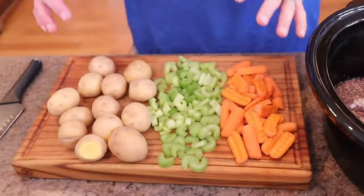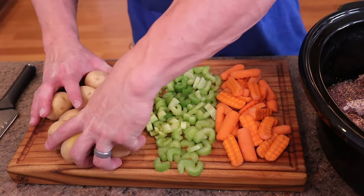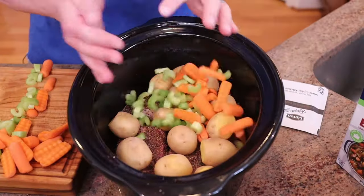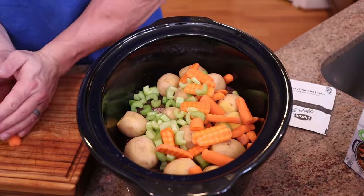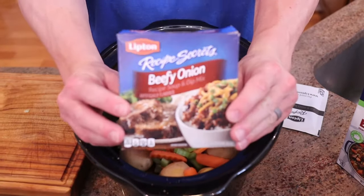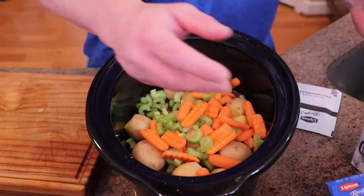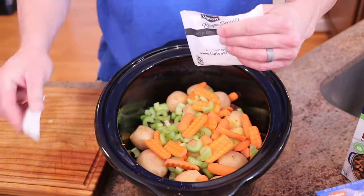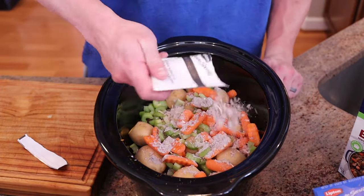Next, all we're going to do is drop our vegetables. We have a little medley of carrots, celery, and gold potatoes. Drop those in. You can obviously add any vegetables that you like, completely up to you. Then we have some beef onion soup mix — it has a little bit of carbs in it, but it's negligible. We're going to sprinkle that on top of all the veg.